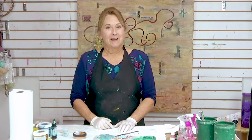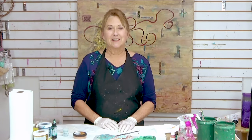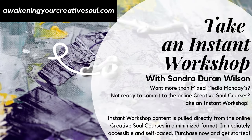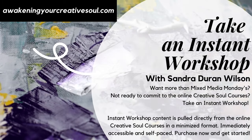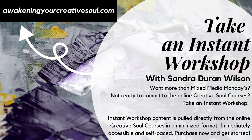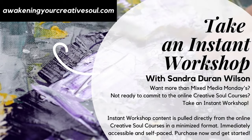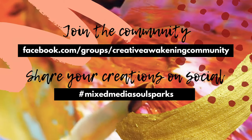Thanks for joining me this week. If you like the video, click like, share it, and share your work. Post any questions you might have and I'll see you next week. Join the community and share your creations on social using the hashtag Mixed Media Soul Sparks. I look forward to seeing your comments in the comment section.